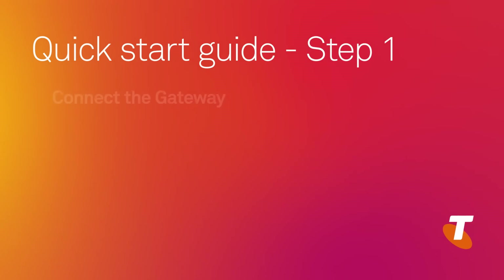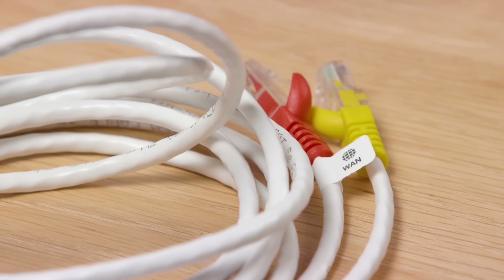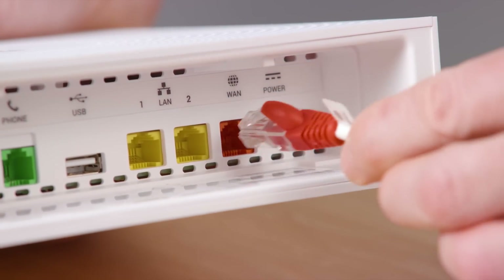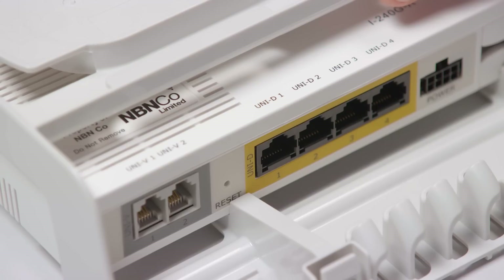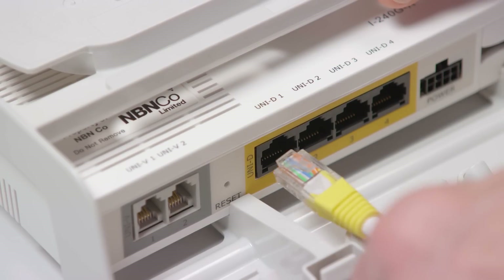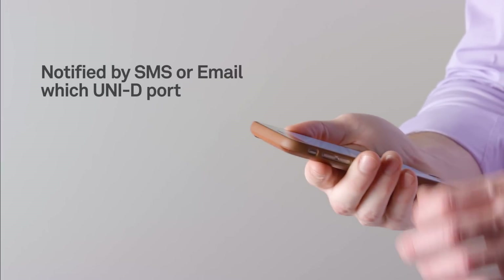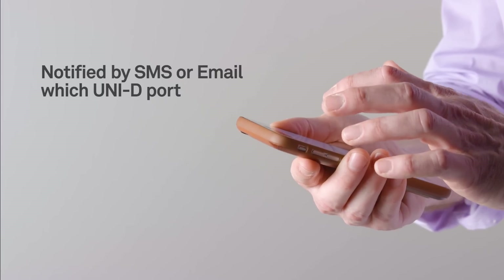Step one: connect the gateway. Remove the base of the gateway. Pick up the cable with the red and yellow plugs on the ends. Insert the red end into the red WAN port on the gateway. Insert the opposite yellow end into the UNI-D port on the NBN connection box. An email or SMS will have already been sent to you identifying which UNI-D port to use.